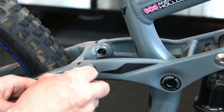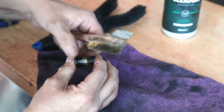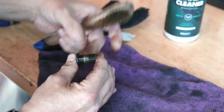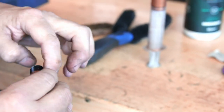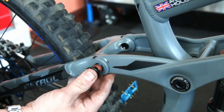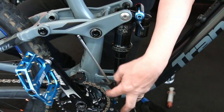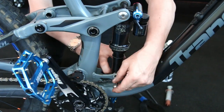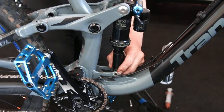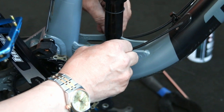We removed the pivot points, cleaned them all up, and worked out which one was actually causing the squeak. Starting at the easy ones at the top and working down, we degreased them with chain cleaner, lubricated them as necessary, and fitted them back in. I removed the shock at the bottom to give more frame travel to help isolate where the noise was coming from.